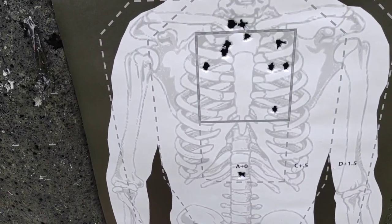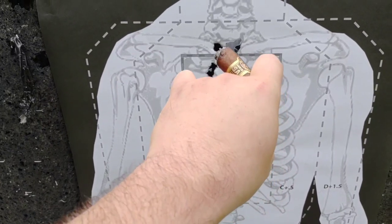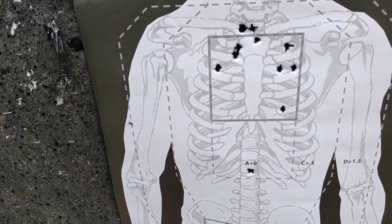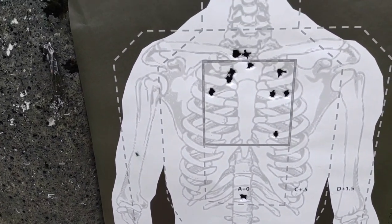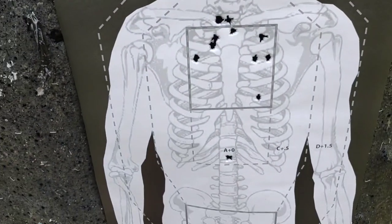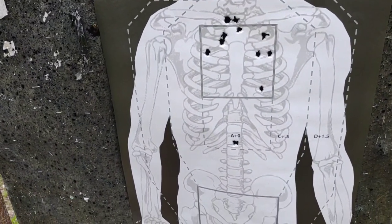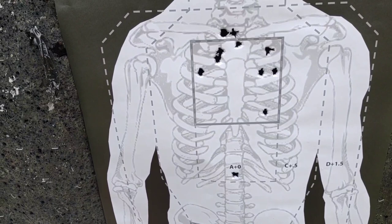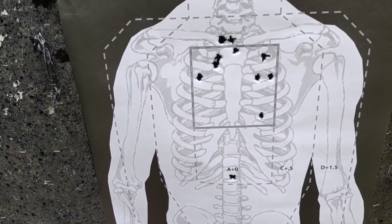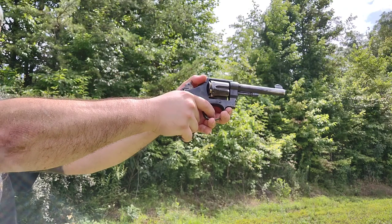On double action, definitely that trigger pull is going to affect my accuracy. Let's take a look at how we did. I think that was about the first or second shot there — most of them got in there but then I got another one out here. I'm only counting 11 holes. Definitely a big difference between double action and single action — single action was a little bit more accurate because you don't have that heavy trigger pull.